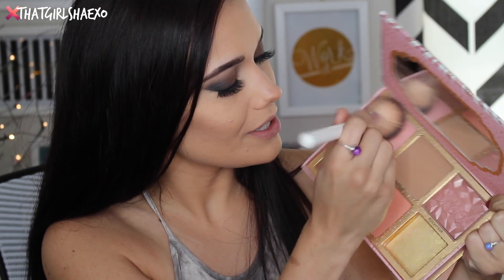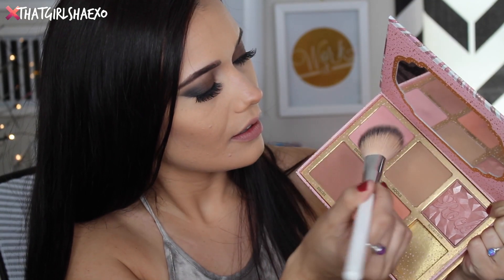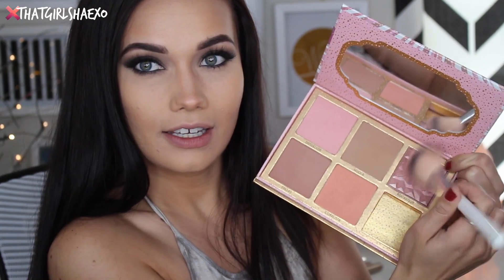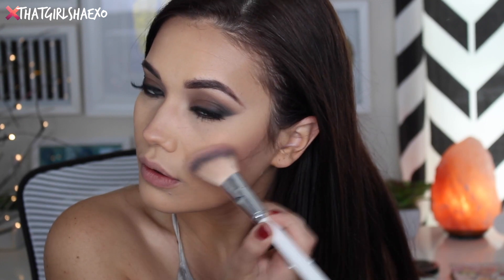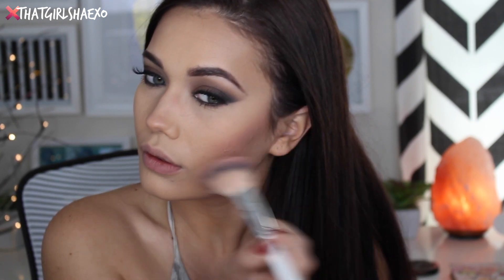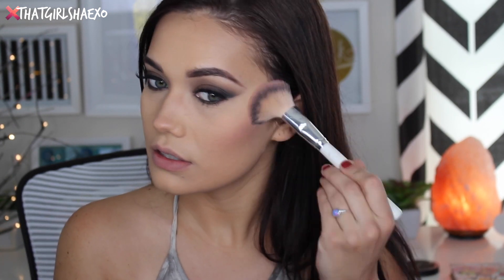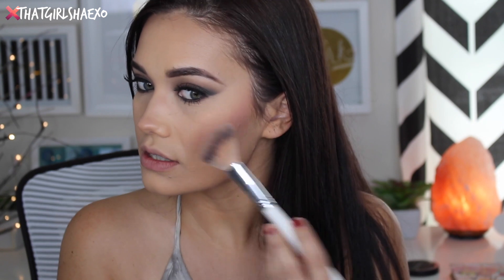For blush, I think I want to do a little bit of Dandelion and maybe a little Rock-a-Tour — just blending that above my contour to give us a little more color in the cheeks. What's your guys' favorite blush right now? I think I'm going to go blush shopping very soon, maybe next week. I've just been using the same blushes for so long and I really need new ones.